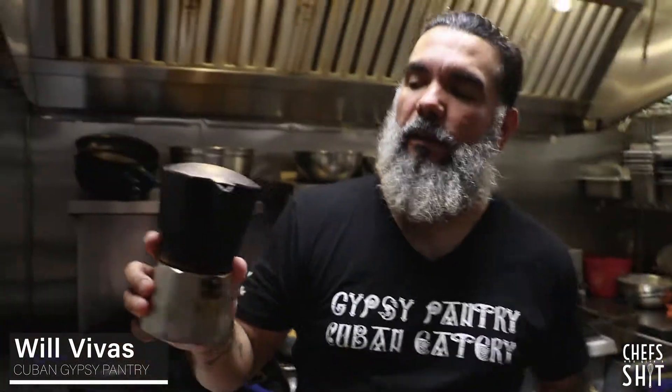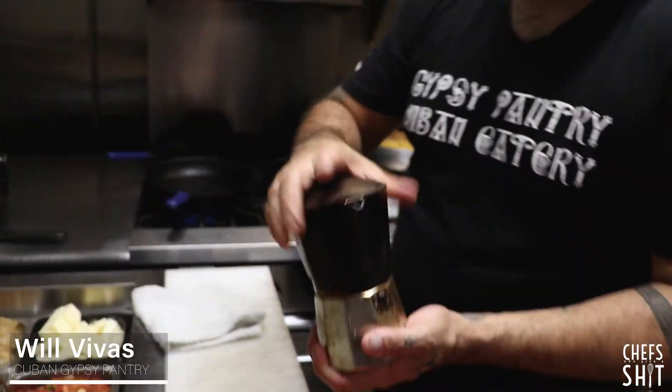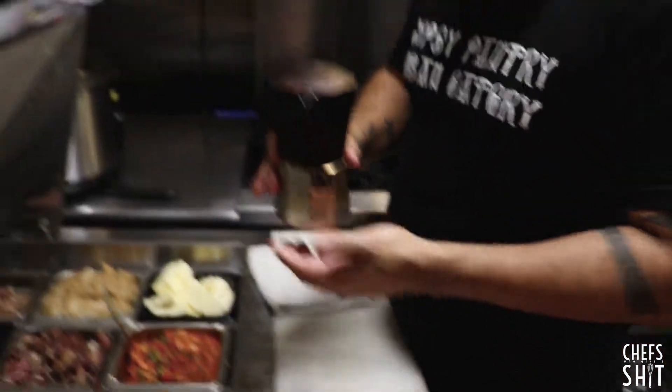So this is how we make our coffee here. This is called the cafetera. You see how it is all beat up. So we don't have a fancy Miami Italian espresso maker. This is how we make it.